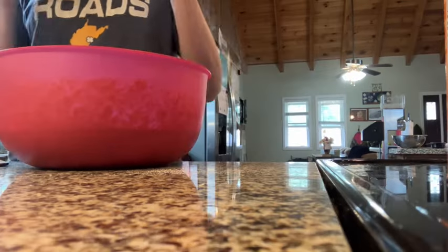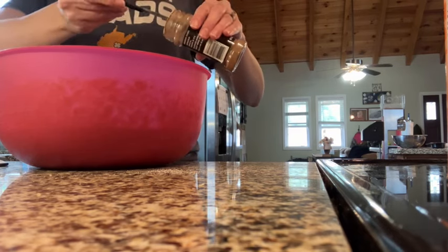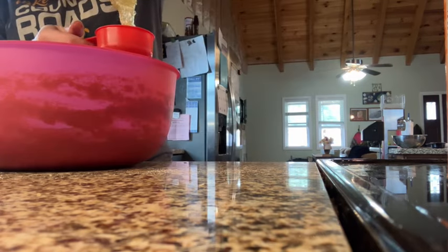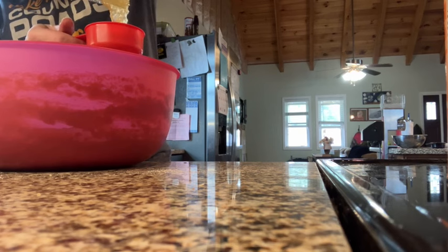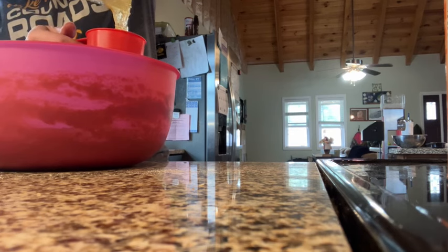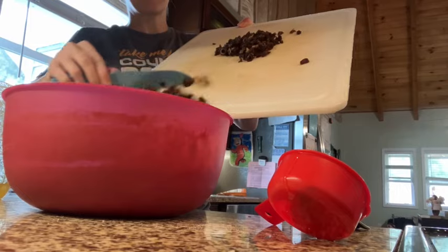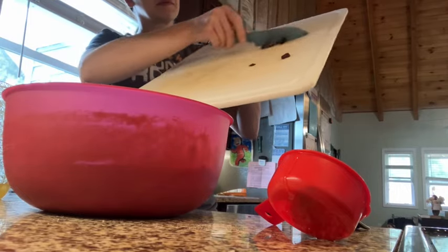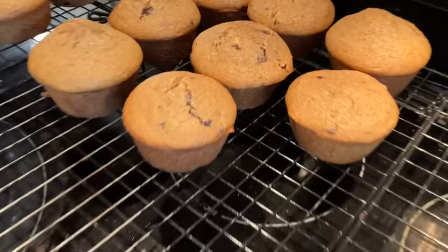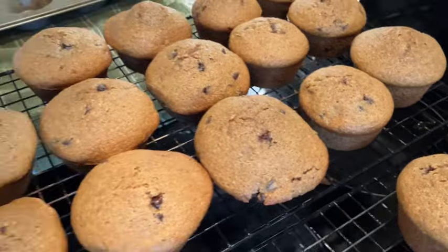I definitely recommend this recipe with the dates and the mini chocolate chips. The pumpkin muffins that I made did not turn out as well, so I am not going to leave the link below. I think maybe they were underbaked, or maybe the bag had more than two cups of pumpkin puree in it because I had more muffins than I thought I should. They did not turn out well, so we ate maybe half of them and gave the other half to the chickens. I'm glad I have chickens because I can do something with the muffins without feeling too bad about it.